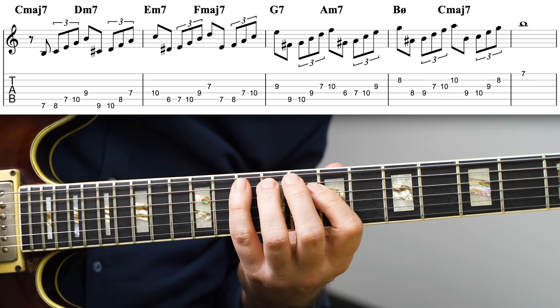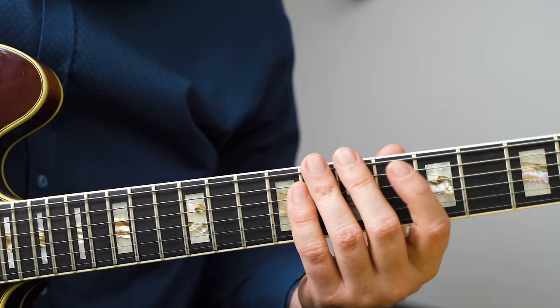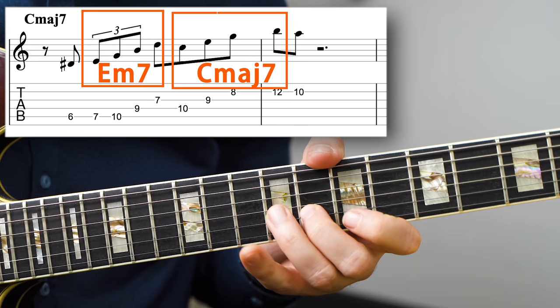You practice this by playing this pattern through the scale as diatonic arpeggios. Then you start writing licks with them, and there are many things you can work on. You can combine two arpeggios — here I'm using E minor seven and C major seven over the C major seven arpeggio — and combine that with a C major seven arpeggio. Both of these are solid choices on a C major seven chord. Another option is to follow a triplet arpeggio with some chromatic leading notes.